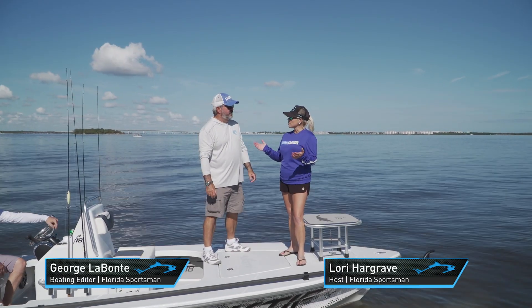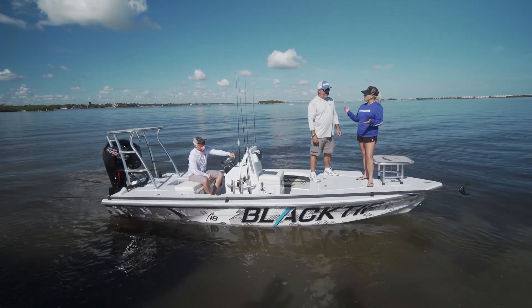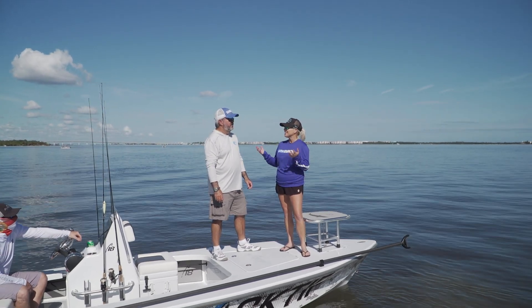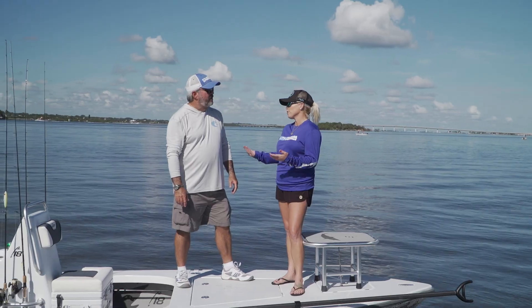George, today we are on a new boat for us. It's from Black Tip Boat Works. They brought us their 18-foot flats boat. Normally, in my mind, I'm thinking 14, 16 feet. This is 18, so I'm actually really curious to see how this is going to pull through the flats today.